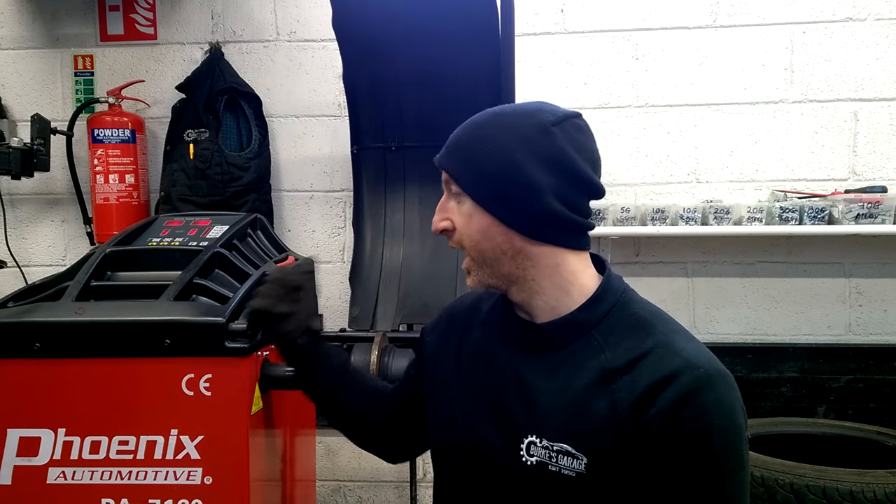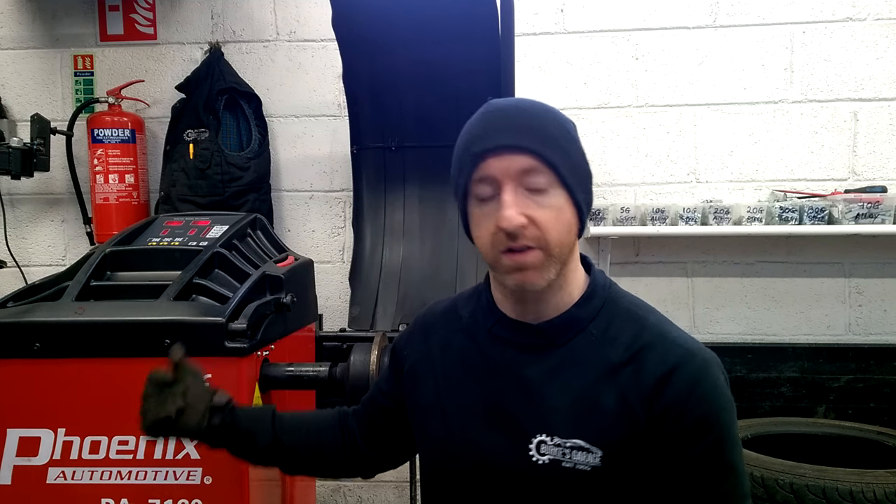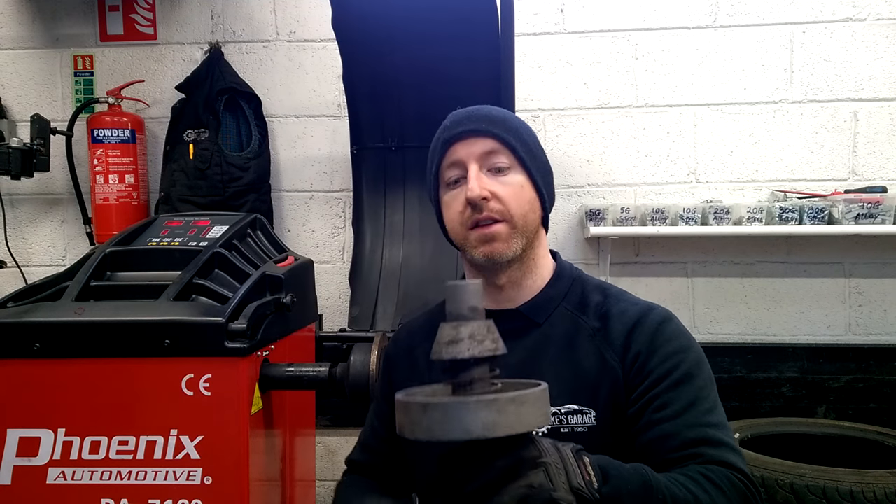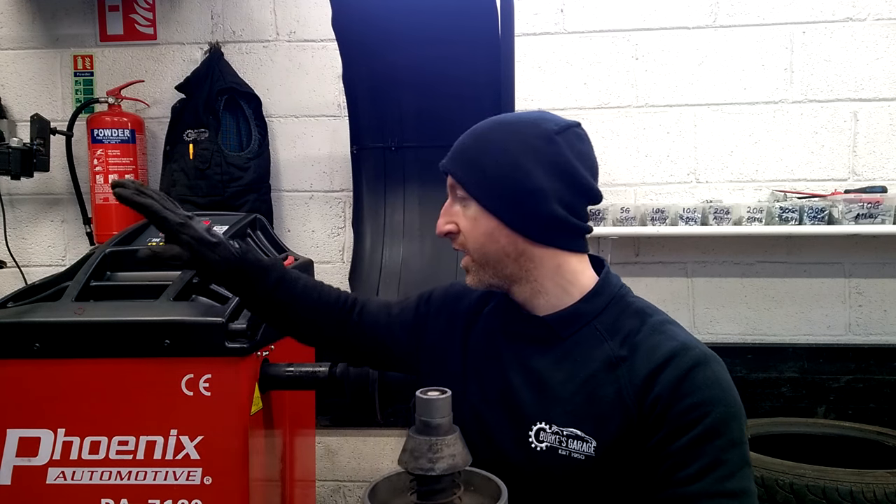For today's video it is going to be a comparison video. I am comparing a new digital style wheel balancer versus the old way of balancing wheels. I'm first going to balance it on this, take it off, and put it on the digital wheel balancer to see how much of a difference there really is between the old way versus the new way.